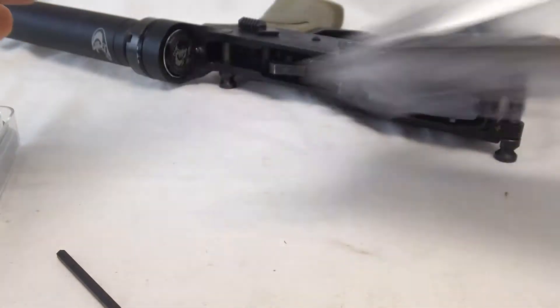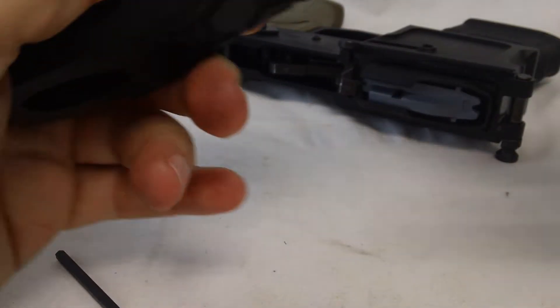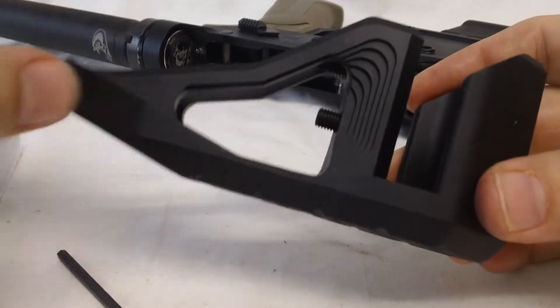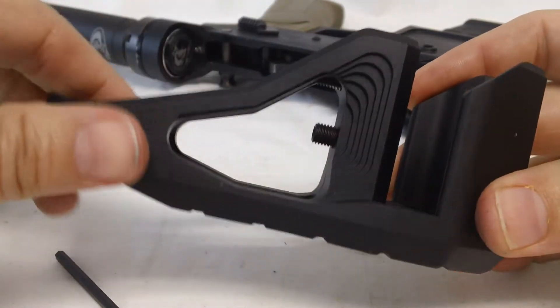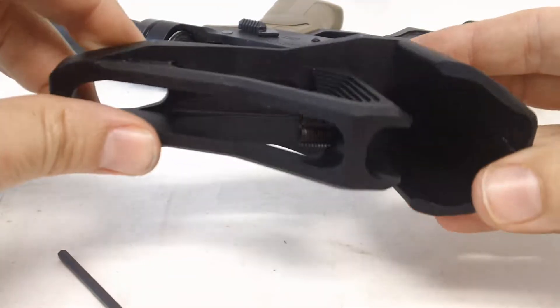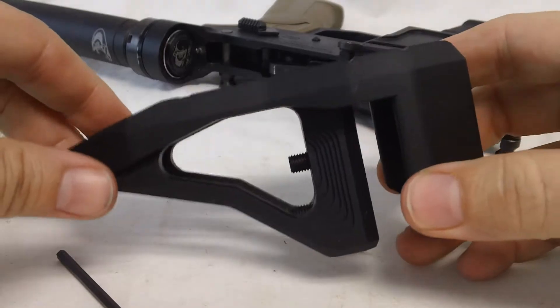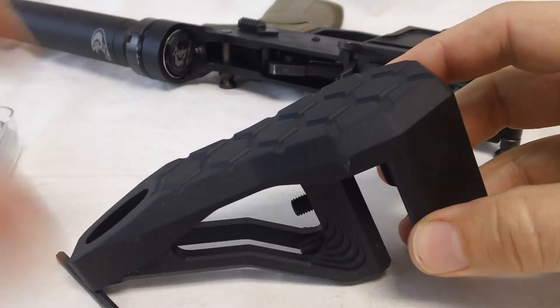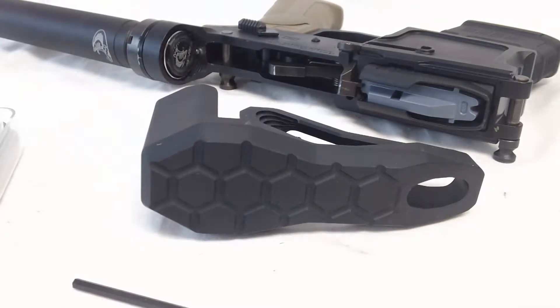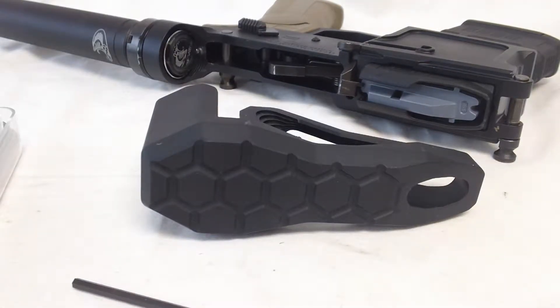Right off the bat, it is a very well made product — it's billet aluminum. It's got two installation screws that mount right into your stock, and it comes with an allen key. For those not familiar, it's a Universal Mini Stock — a fixed stock solution for your rifle.